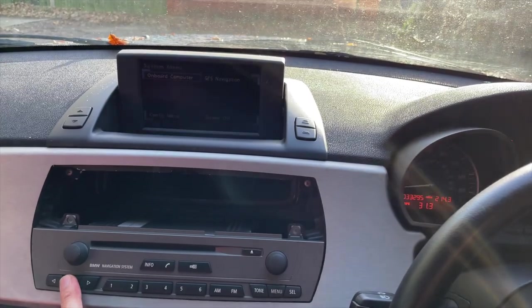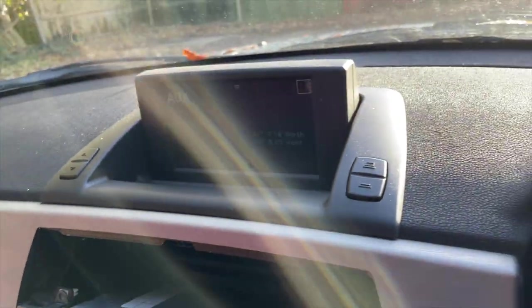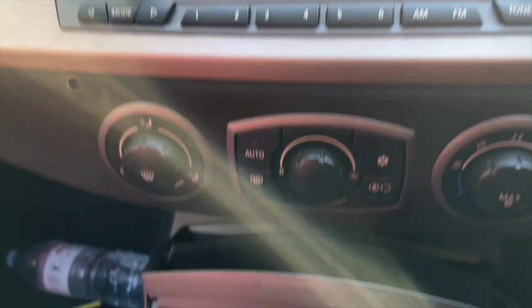Screen power is on. And we've got auxiliary inputs — that's what we're looking for. Mission is successful but it's not complete yet. Now what we've got to do is get the cable out from a more convenient place.